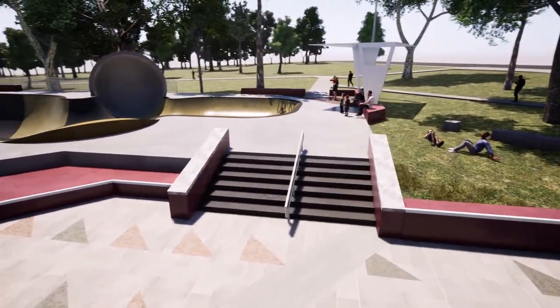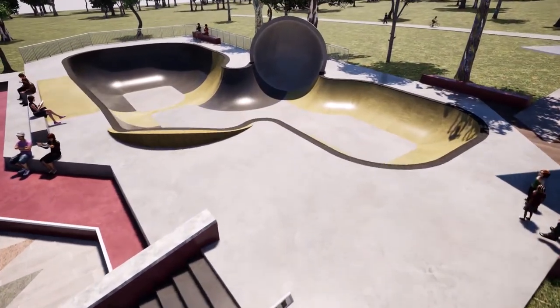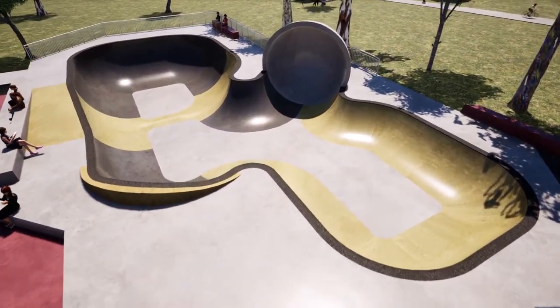An advanced stair set connects the plaza to the upper bowl platform. Paying homage to the iconic stair sets of the former city park, it will act as a key spectator attraction.